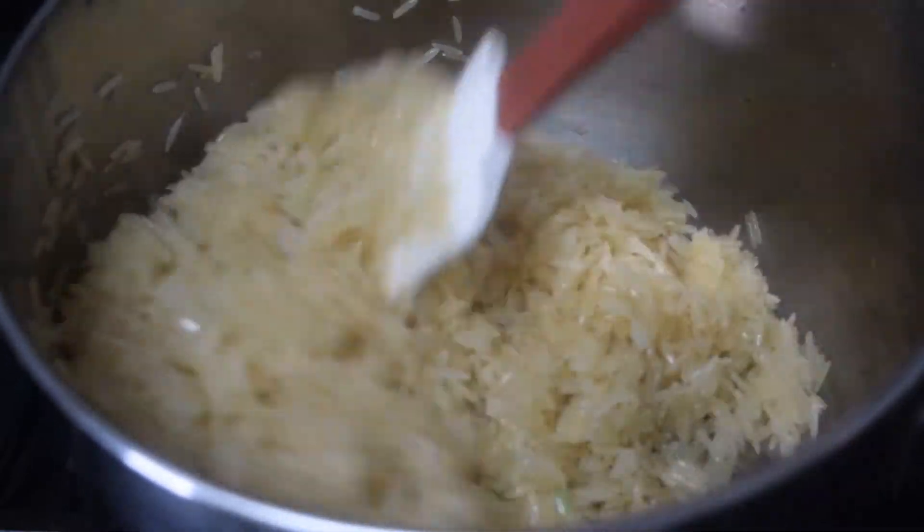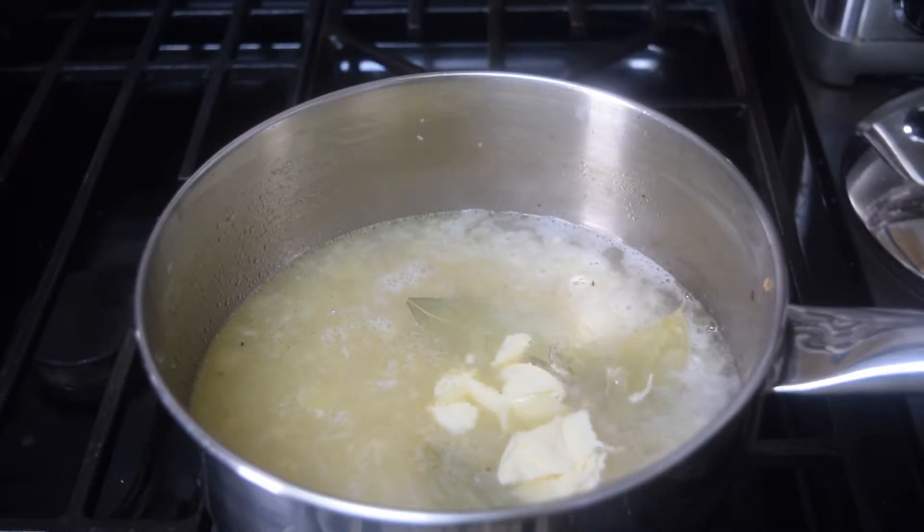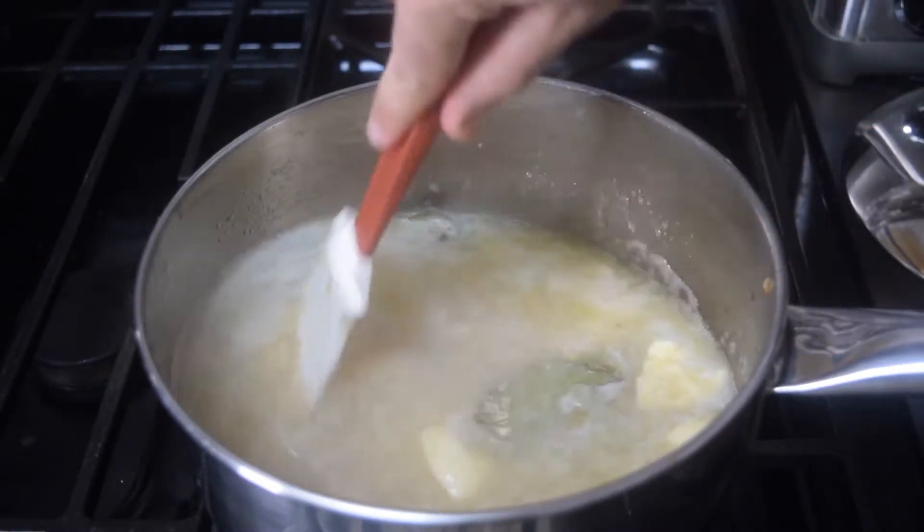Next up, add your rice and cook it on medium for another four to five minutes. Then add in your water, one bay leaf, and one teaspoon of salt. I don't always do this, but why not — add one tablespoon of butter.